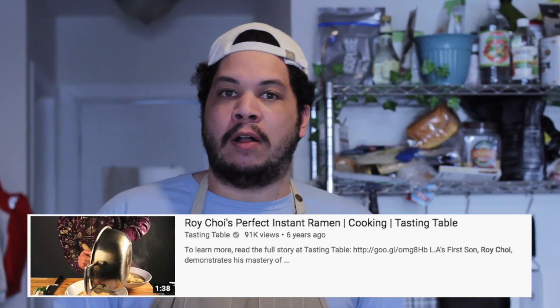Today what I'm going to be doing is the Roy Choi version. I believe there's a YouTuber called Emmy Made in Japan who also does this recipe at home — she really likes it. I think it's a really interesting recipe and you're going to see why.